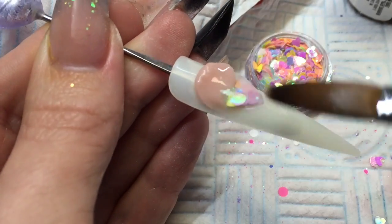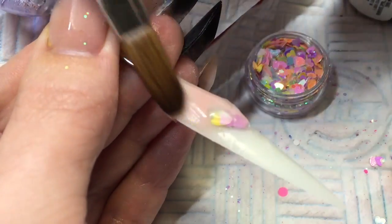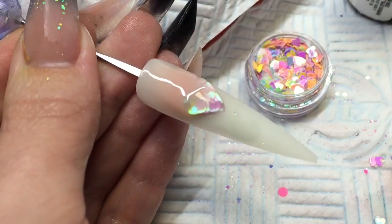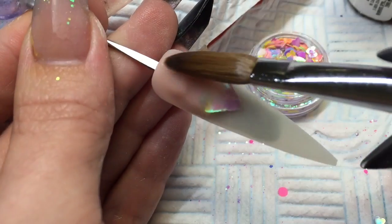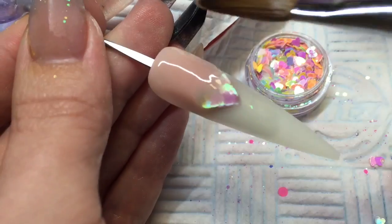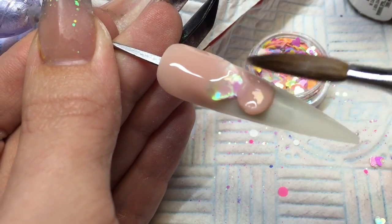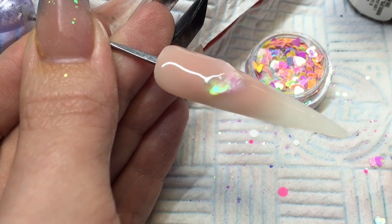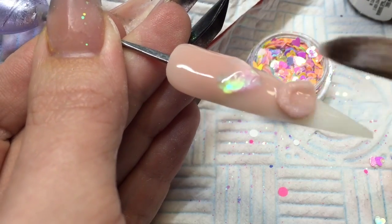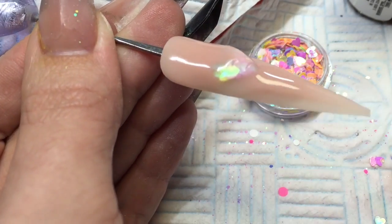Once you are happy with that, I am just going to cap this whole entire nail with NSI Rose Blush, which is a strength powder, so that it looks like a completely nude nail but with the love heart in the centre. Don't worry too much if your rose blush goes over the top of your love heart — as long as you have made that wall high enough, once you file any excess rose blush off, your love heart will come through.